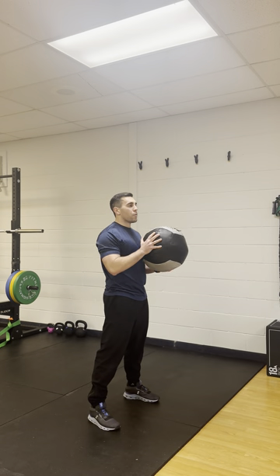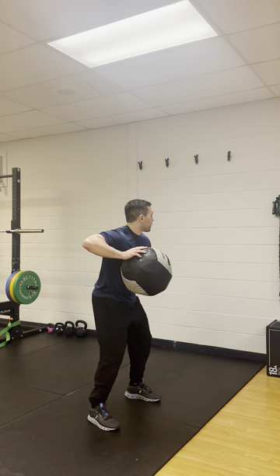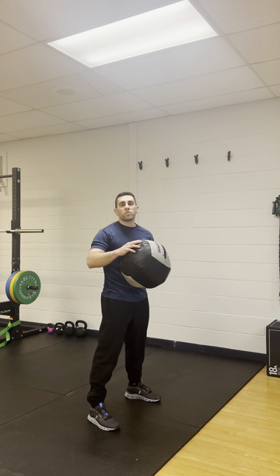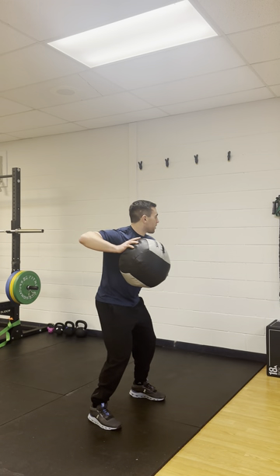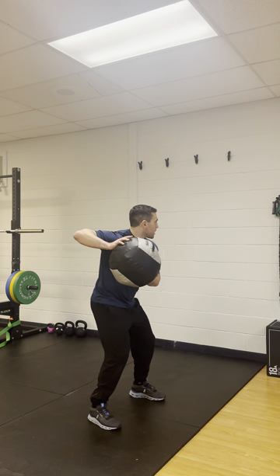The second thing is if we look at that back arm - what we don't want is that shoulder popped forward here. When that happens, we have no scapular engagement. So really what we want ideally is that back arm is back like this. I'm using that shoulder blade to pre-position my arm back, and I also want to be leaned into that back hip a little bit.